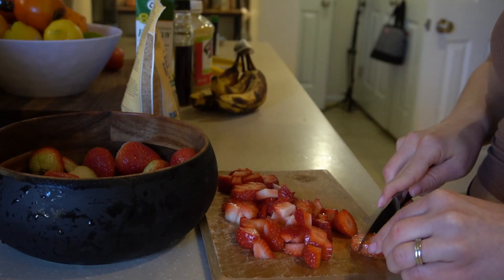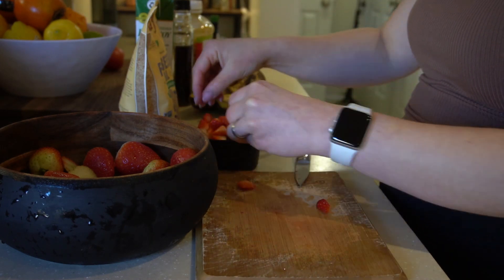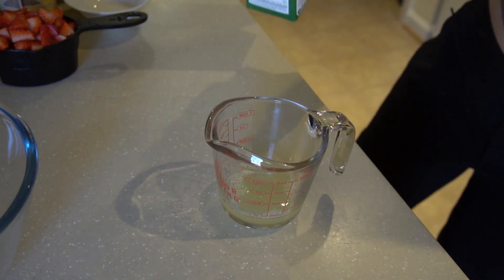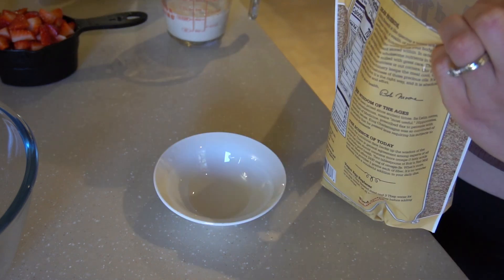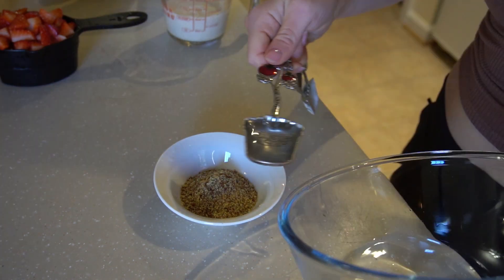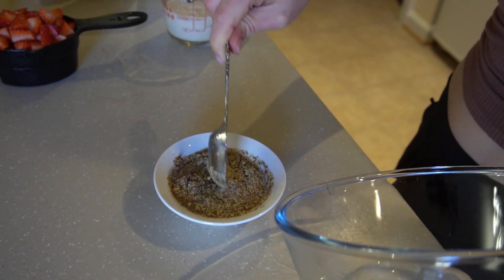The first thing I do for this recipe is wash and prep my strawberries by dicing them into small pieces — I use about a little over a cup. Next, I juice about half a lemon and fill up the rest to the half-cup mark with soy milk, which creates a buttermilk. For the flax egg, it's two tablespoons of ground flax seed and six tablespoons of water. Set both of those aside.